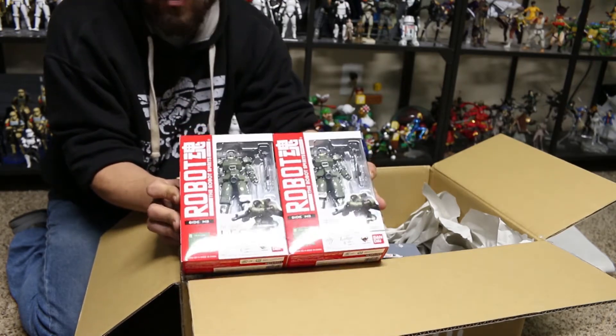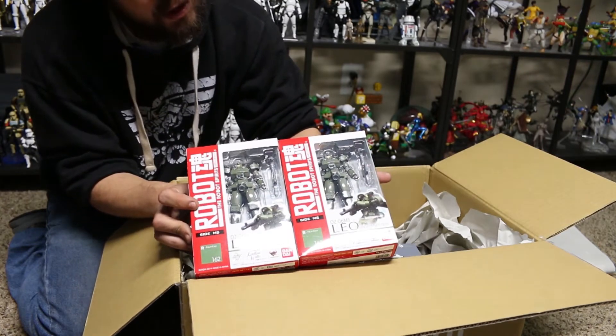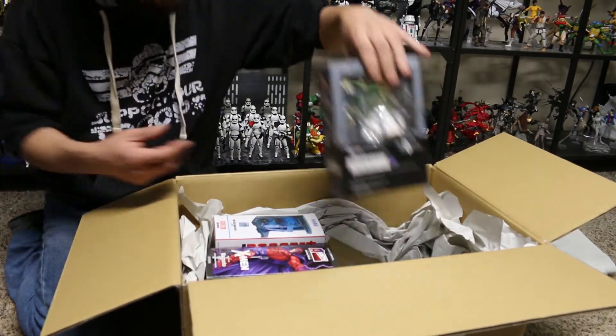I've got some Leos here that are going to go with my Leo options kits, so that's pretty cool. I'm going to start building my Gundam Wing stuff.